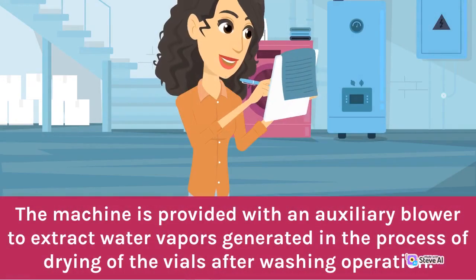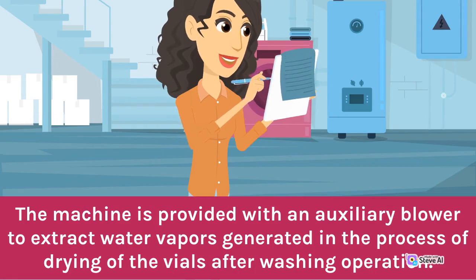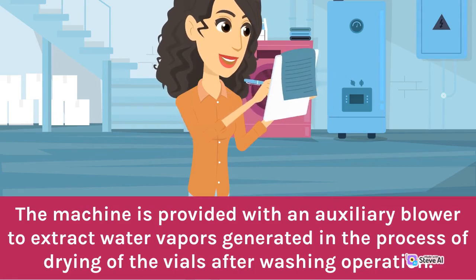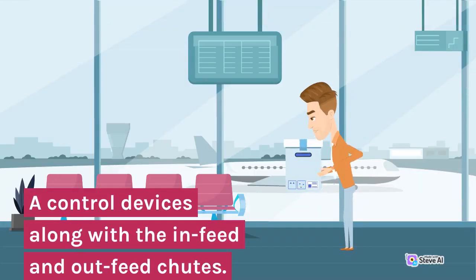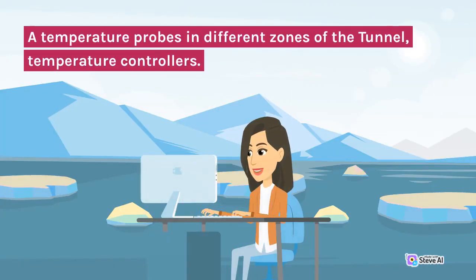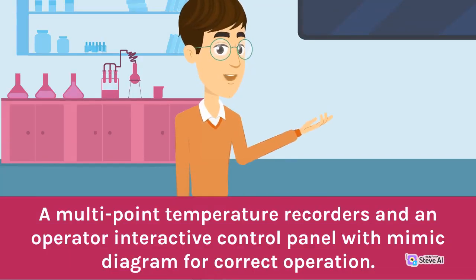The machine is provided with an auxiliary blower to extract water vapors generated in the process of drying of the vials after washing operation. Control devices include in-feed and out-feed shields, temperature probes in different zones of the tunnel, temperature controllers, multipoint temperature recorders, and an operator interactive control panel with mimic diagram for correct operation.